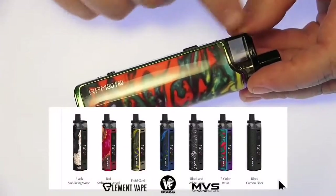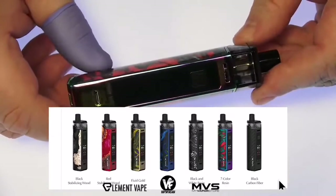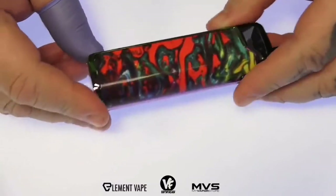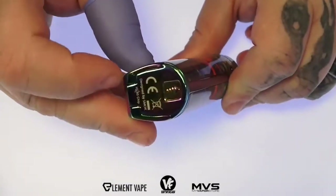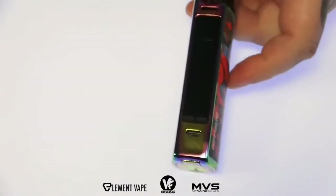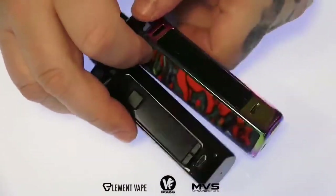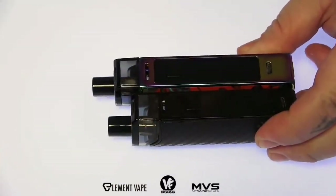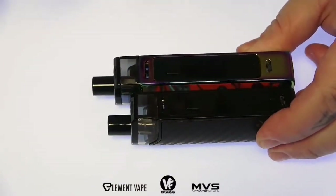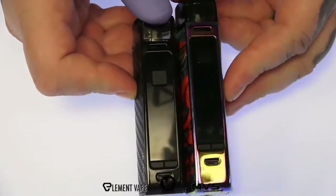Here it is — the RPM80 Pro, the mod I've been waiting for. The Pro measures in at 118mm tall, 31mm wide, 26mm thick, constructed of a zinc alloy. The Pro has the swappable 18650 battery while the standard has the internal battery. The Pro is also maybe five millimeters or so taller than the standard.